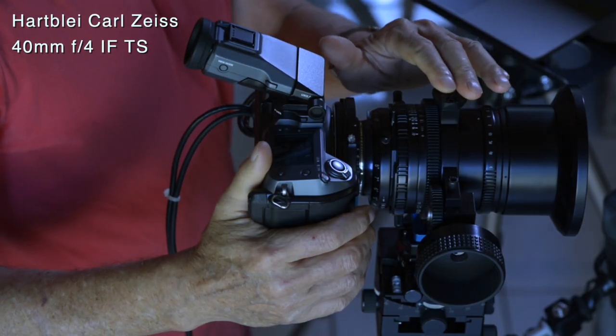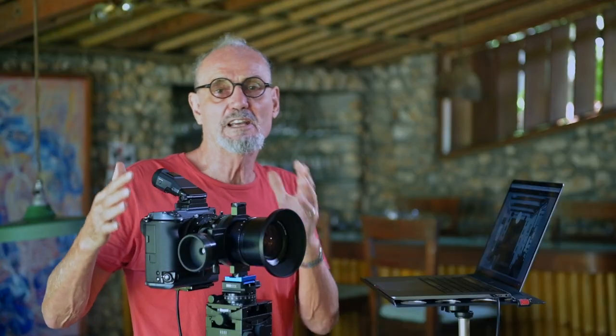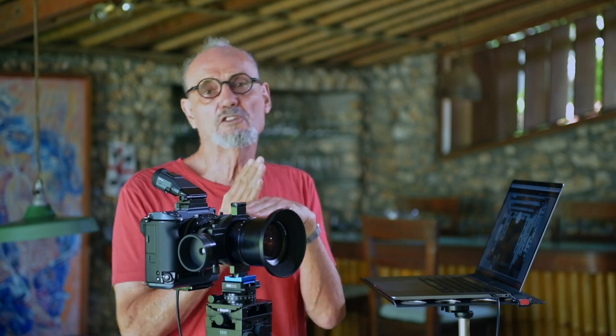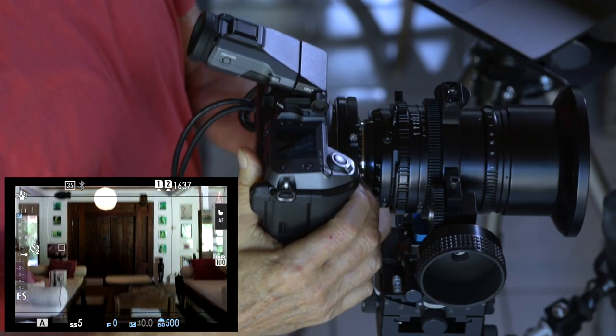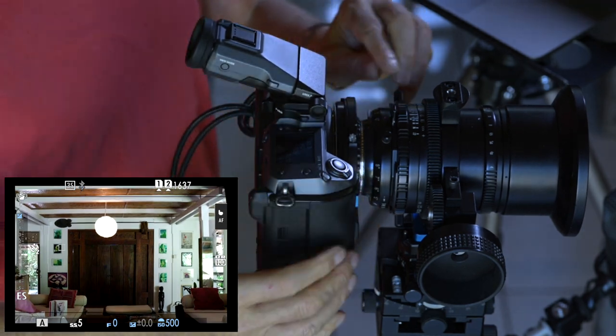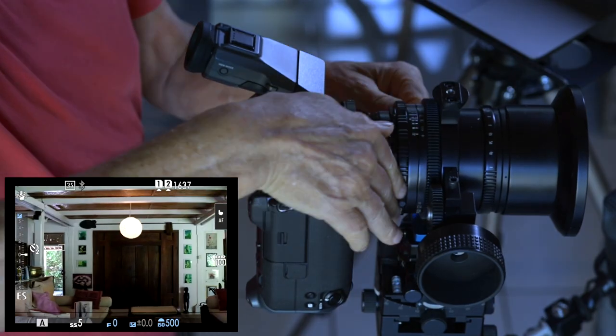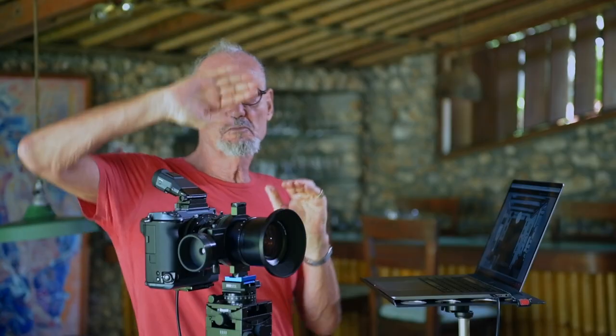Hello. Today we're going to talk about how to use a 40 millimeter lens to shoot architectural photography but get the coverage of probably equivalent of a 28 or 24 millimeter, but without the distortion which you get with wide-angle lenses. To do this we're going to use dual axis shifting. This means the camera is going to be going up and down on one axis, and we shift on the side on the other. We're going to take four pictures from this.